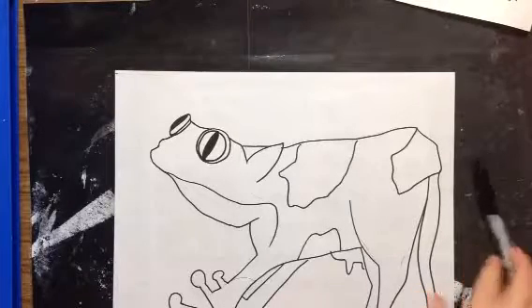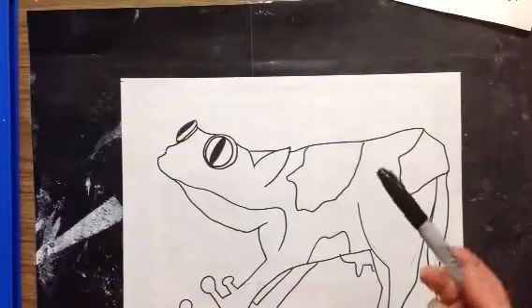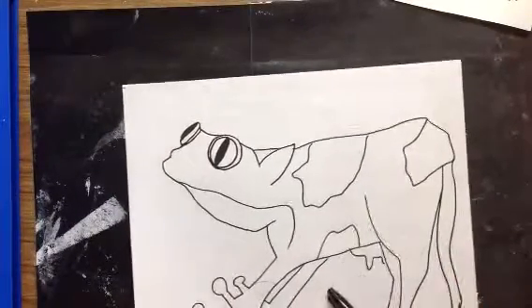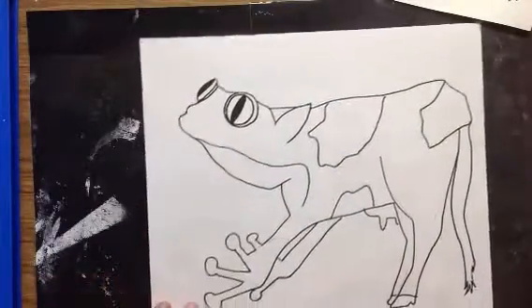Alright fifth graders, day two on our imaginary hybrid drawing creatures. So I had finished drawing in pencil and I outlined with a thin Sharpie all over my entire drawing, making sure I had a messy mitt underneath. This left me with a pretty simple line drawing.